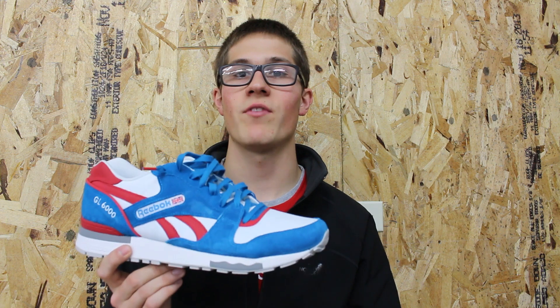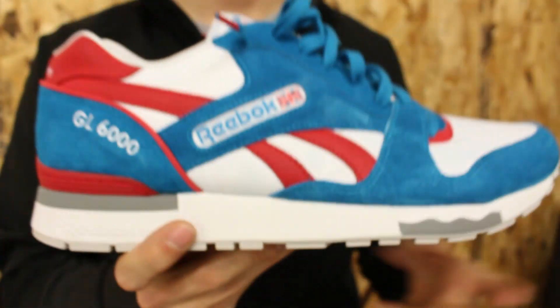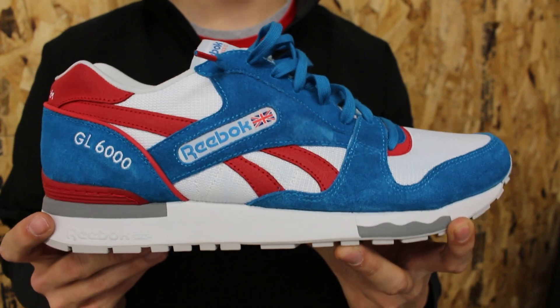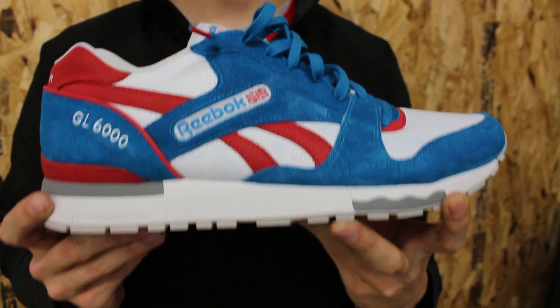With all that said, let's dive into a closeup view and I'll show you the colors, materials, and everything going on with this shoe. Here we go with our closeup look of the Reebok GL6000 in this nice blue, red, white, and gray colorway.